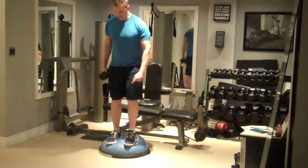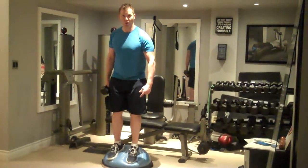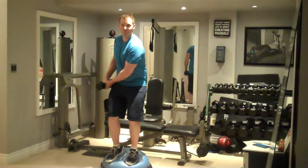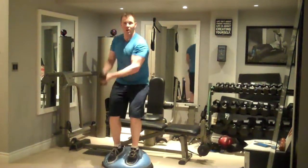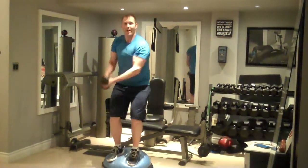Begin standing on the BOSU ball with your heels on the very top so that your feet slope down. Hold the handle of one dumbbell across one hip, keep a soft bend in your knees, and bring the dumbbell up and across your body like you're bailing water out of a boat.